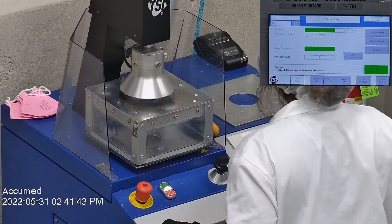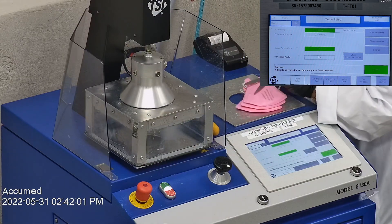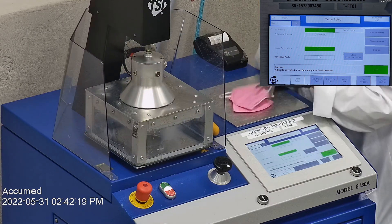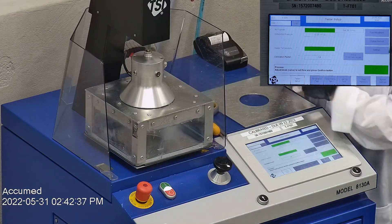Let's go ahead and see how these test on our TSI machine. We're going to be testing both the filtration and the pressure drop. This is our TSI machine model 8130A, which is the same filtration testing machine that NIOSH uses to approve N95 respirators. Our procedure is inspired by NIOSH. We first run a tester setup and start removing the ear loop bands from the mask before placing it onto a testing plate to ensure a proper seal.